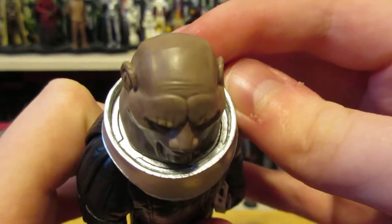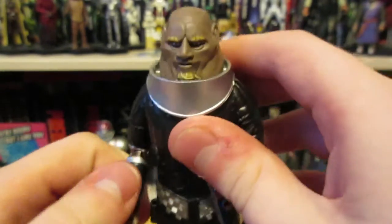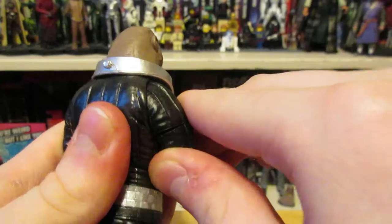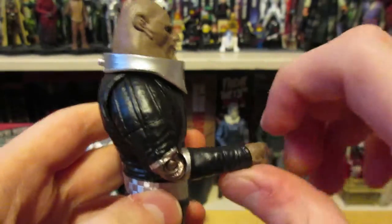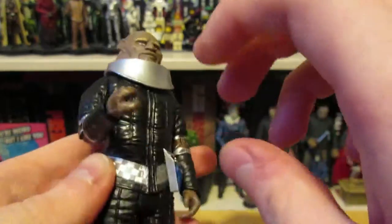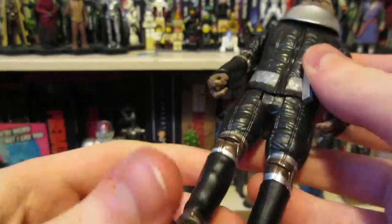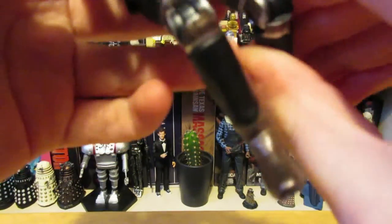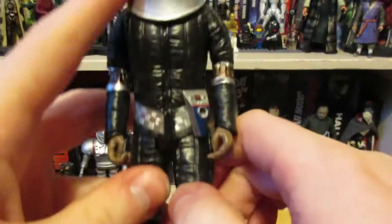For articulation, the head can move left to right but not all the way. The biceps kind of swivel, but the chunkiness of his body limits that. There's a hinge here and a swivel at the wrist, same for the other arm. He swivels at the waist. The legs move on a swivel as well — I hadn't done that; I was very scared they were stiff for a very long time. Then there's a joint there and that's it for articulation.